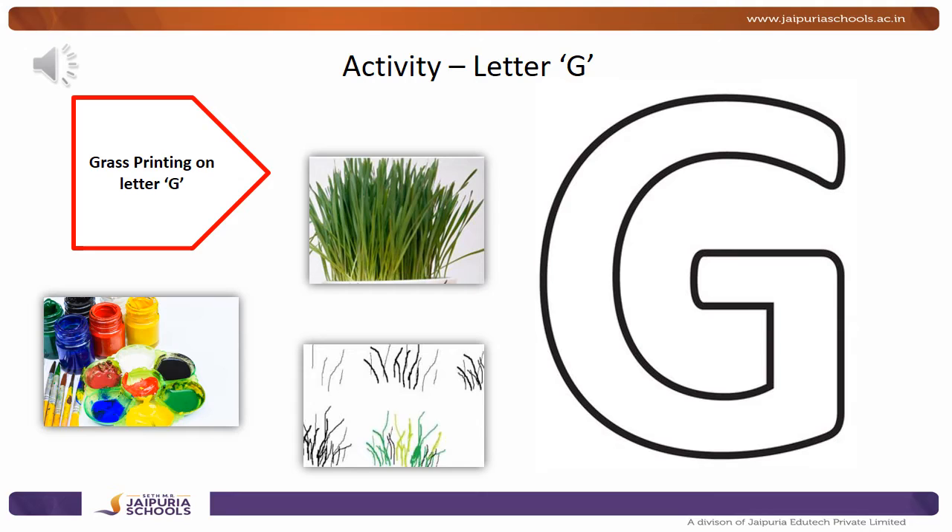Now, take a paper and tell mama to help you draw the letter G as shown in the picture. And then you have to take some grass.